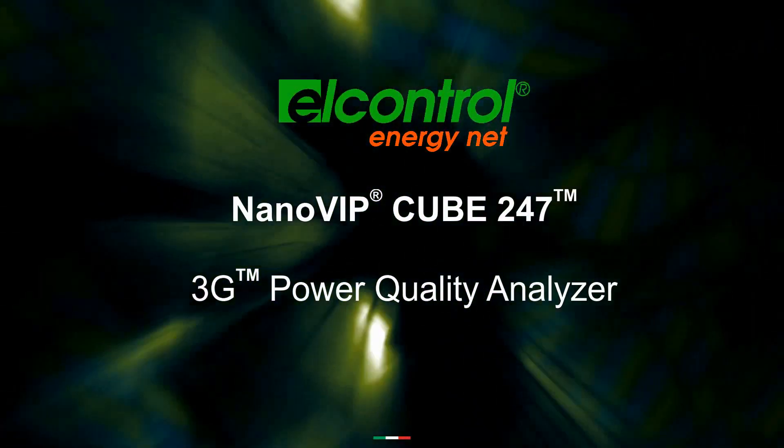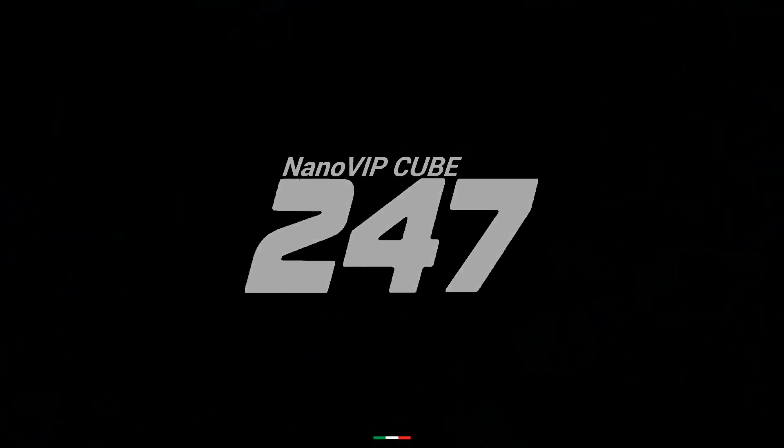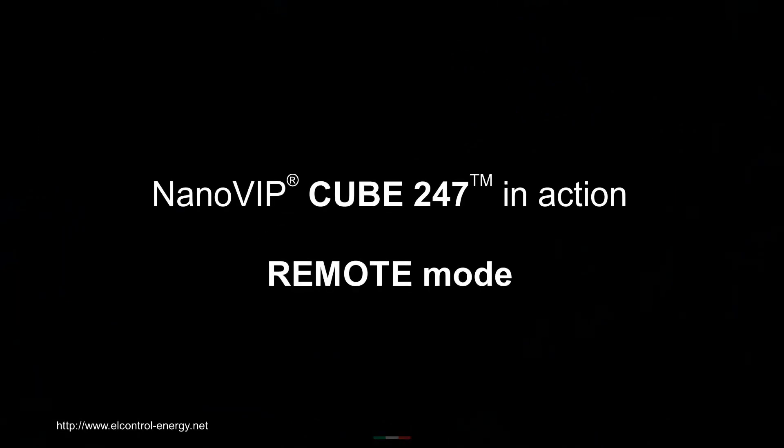Welcome to the presentation of the capabilities of NanoVipCube 247. NanoVipCube can be fully driven from remote with remote control mode.